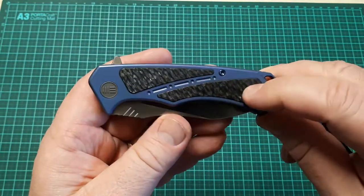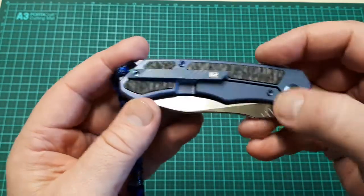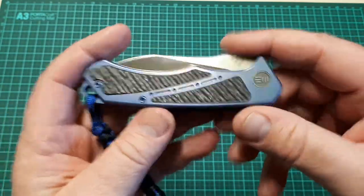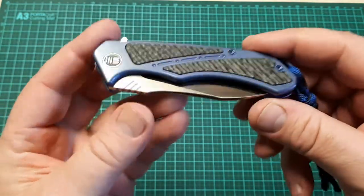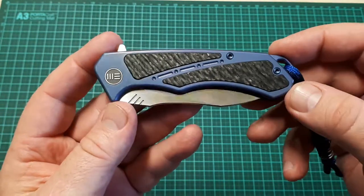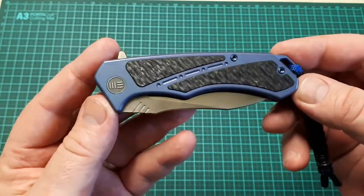It has textured carbon fiber inlays on both sides with an anodized frame. They actually do come in several colors — there's blue, this one, a grey, or a bronze as well.